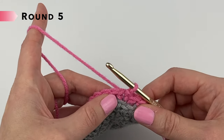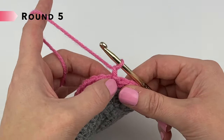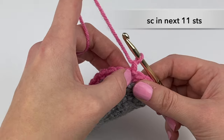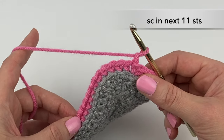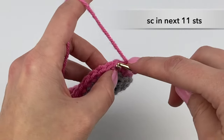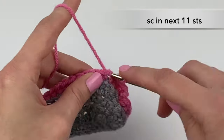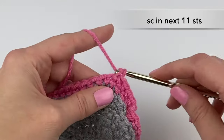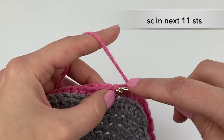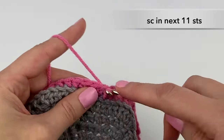Let's begin round five. We are going to start with chain one, and in the next stitch — which is attached to that chain — we're going to single crochet in that stitch and in the next 10 stitches, so 11 single crochet stitches in total: one, two, three, four, five, six, seven, eight, nine, ten, eleven.